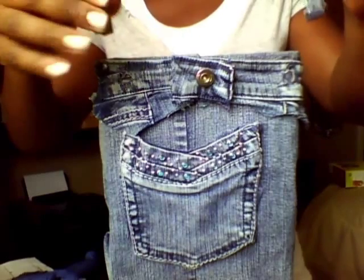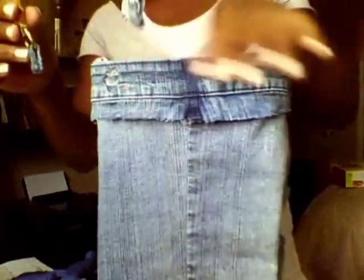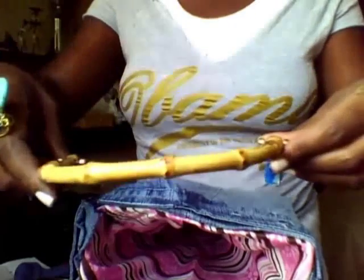For these handles — these are the actual belt loops I cut off of the top of the jeans. I'm going to take the belt loop, pull it through the little loop here, fold it down and hot-glue it together and secure it. I'll shoot a piece of glue here for the handle, and here. I took my hot glue, shot it on the top, pressed that down — bam, bam. Hold it here for a couple seconds.